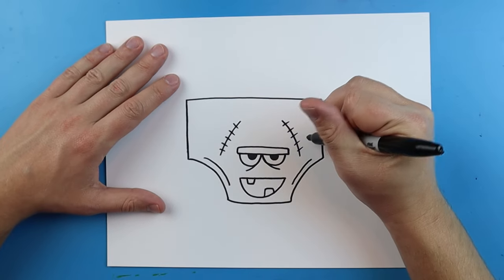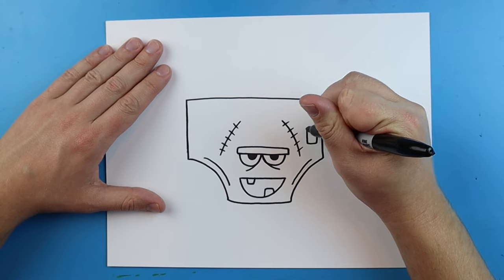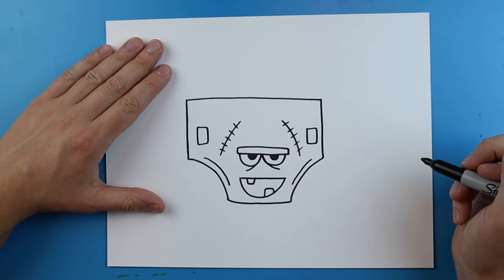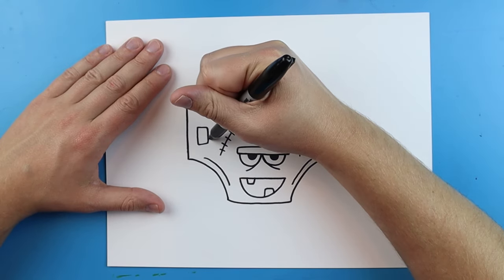On each side I'm going to make a little rectangle — we'll draw a little rectangle here and then another little rectangle over here. Then I'm going to draw a little half circle right next to each one.